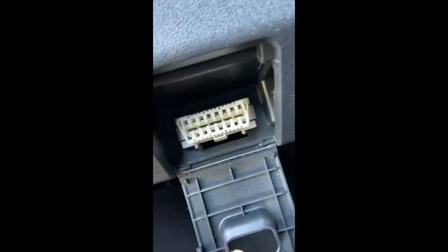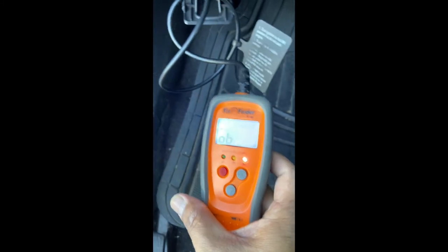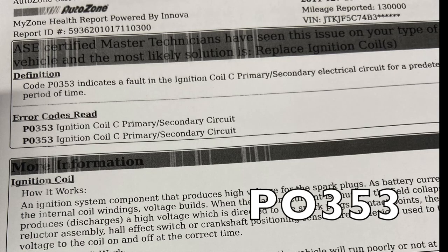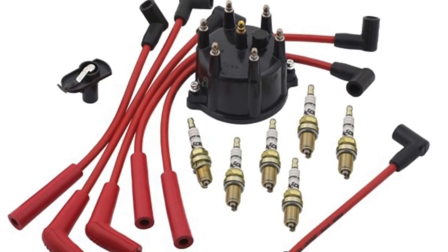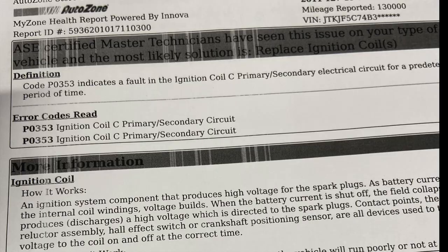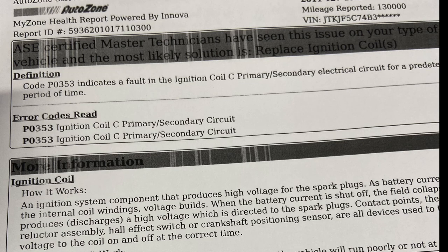They gave us a code of P0353 — that is the ignition coil primary/secondary circuit. To make it simple, it's the coil packs. Back in the day they had cable wires with caps and rotors; most modern cars have coil packs instead. So I'm gonna change all four coil packs and all four spark plugs since I haven't changed them since we bought it at 130,000 miles. That should resolve the problem and clear the check engine and traction lights.